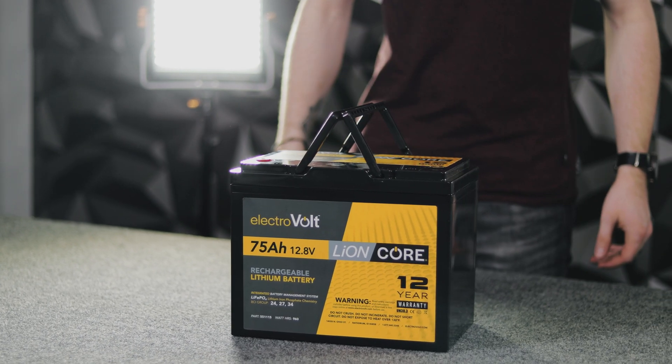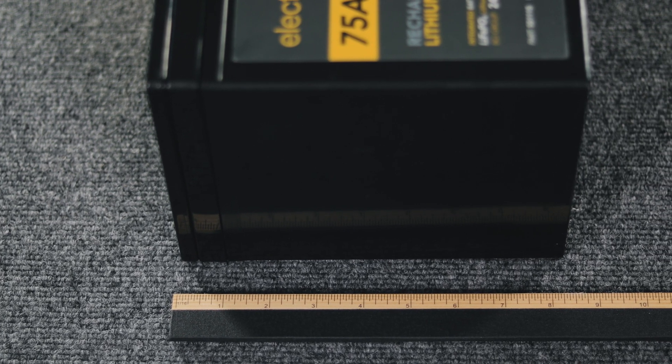This is a group 27 battery, which is slightly smaller than our 100 amp hour battery. This is going to give you a lot more flexibility when it comes to smaller applications — things like pull-behind trailers, R-pods, pop-up trailers, or truck campers, which normally come with a battery that's going to be this size.